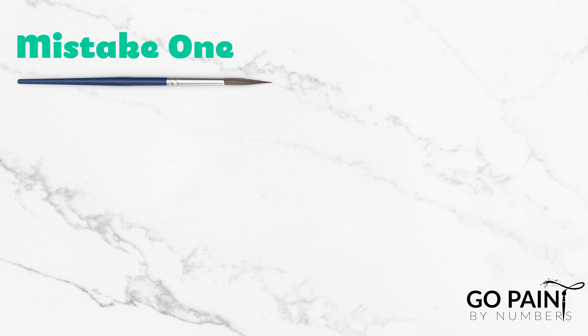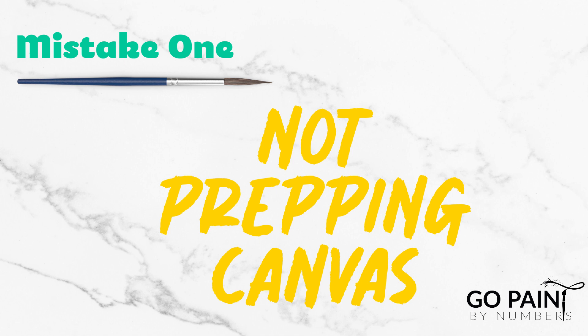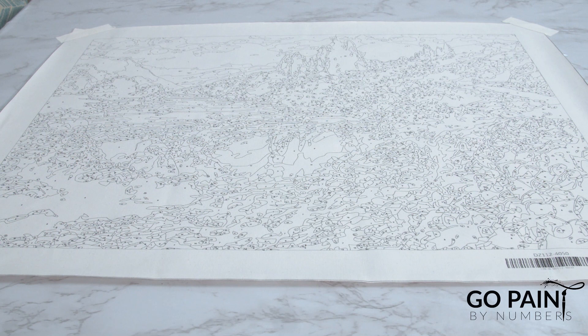Number one: not correctly preparing your canvas. When your canvas arrives in the mail it will probably be rolled up. You should take some time to straighten it out, either by leaving it out overnight or even ironing it. People are often scared about ironing their canvases, but our canvases are made out of cotton so they will iron out just like any other material.